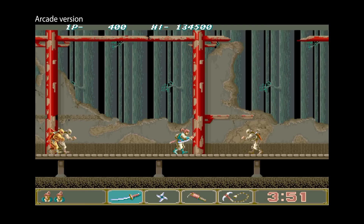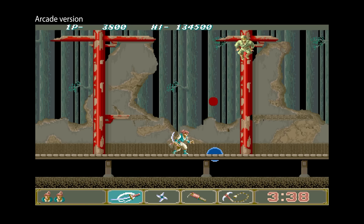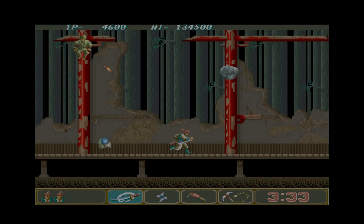Ninja Spirit was an arcade game released by Irem in 1988. You control a ninja out to kill an evil warlock in this difficult side-scrolling beat-em-up. You can collect globes that give you better weapons and spirit ninjas to fight alongside you. A good arcade game, but how could this be converted to the Spectrum?